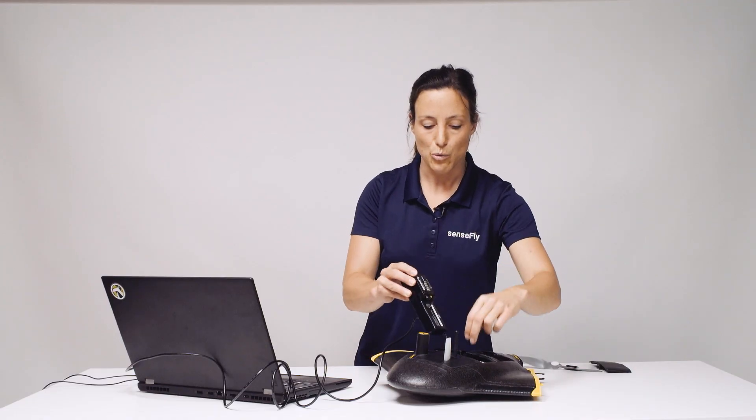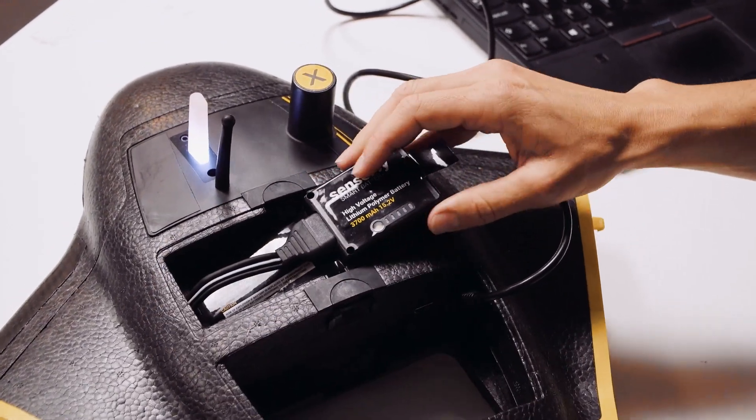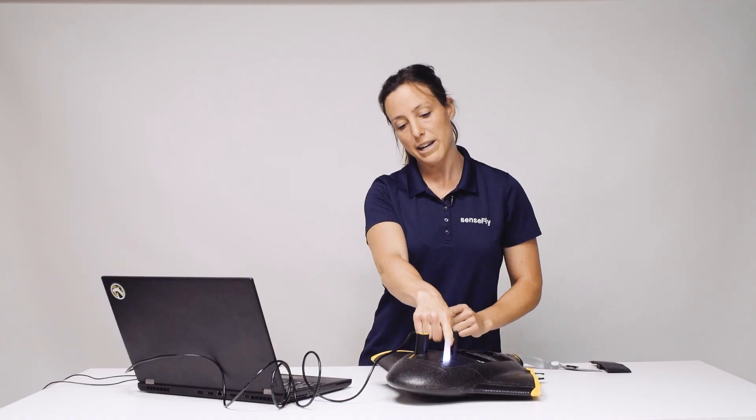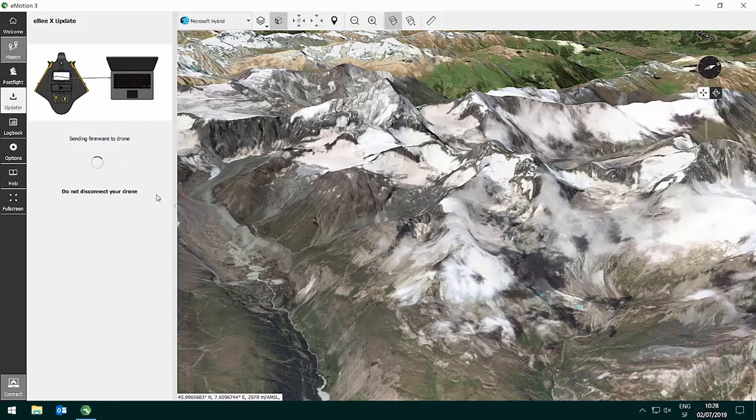You will then connect the battery to have power on your drone, which is indicated by a white light on your PITO probe. In Emotion you click the start update button and the files will be transferred onto your EBX, then the update runs, which is indicated by yellow blinking on the PITO probe.